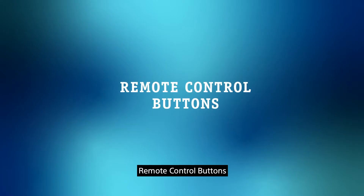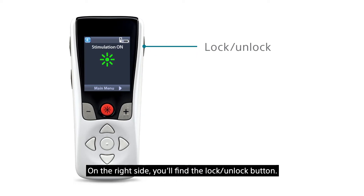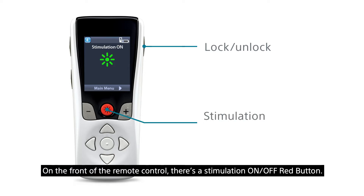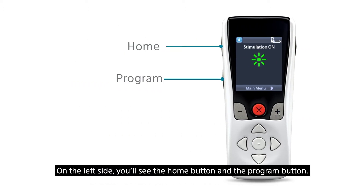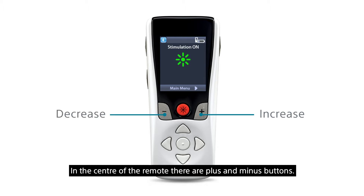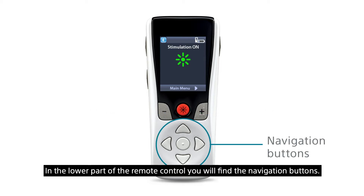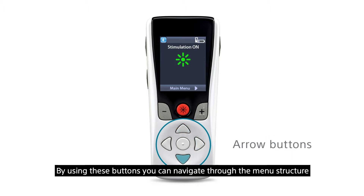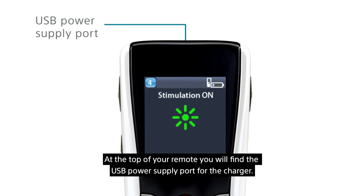Before we show you how to use the remote control, let's start by explaining the various buttons. On the right side you'll find the lock/unlock button. On the front of the remote control there's a stimulation on/off red button. On the left side you'll see the home button and the program button. In the center of the remote there are plus and minus buttons, which can be used to decrease or increase your stimulation. In the lower part of the remote control you will find the navigation buttons. Using these buttons you can navigate through the menu structure and confirm your selection by pressing the center round enter button. At the top of your remote you will find the USB power supply port for the charger.